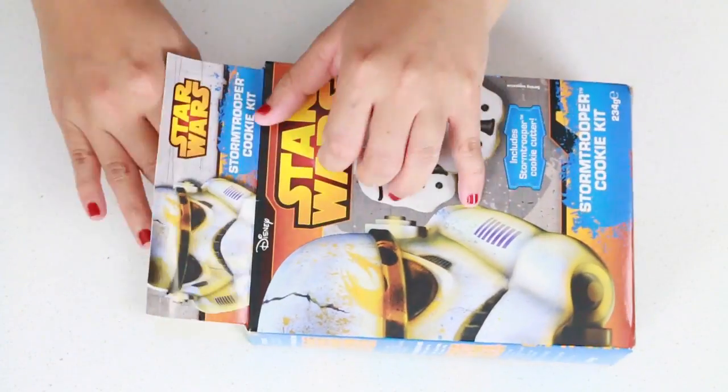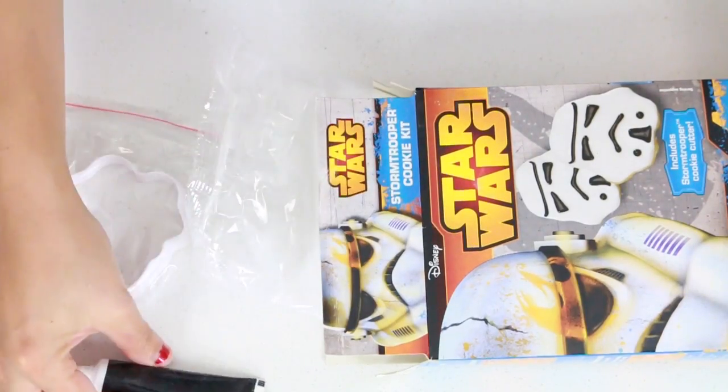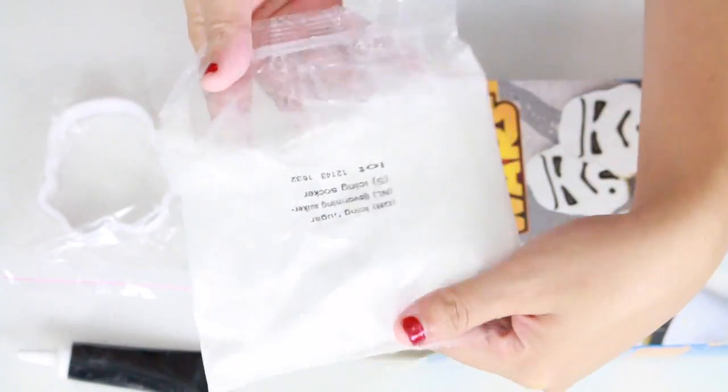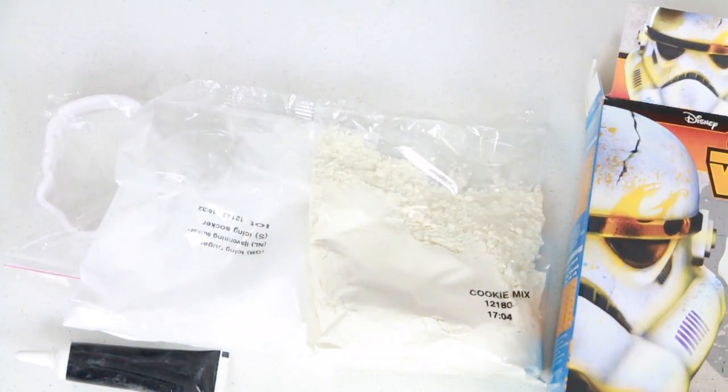Okay guys, so this is what the packaging looks like. And inside of it, you got the black color gel, and then we also got the cookie cutter, the icing, and also the cookie mix as well. Quite neat!